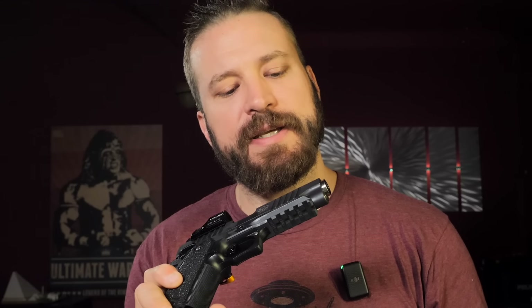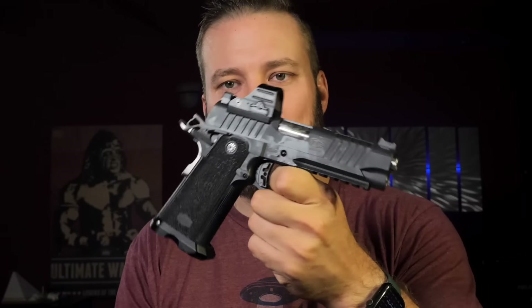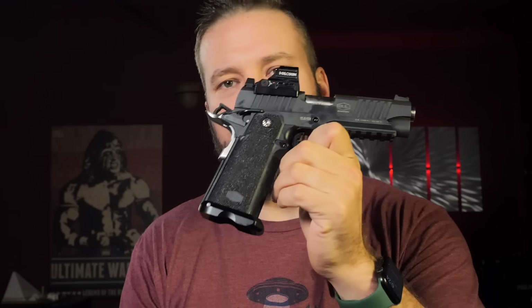I didn't see any issues with lead bridging the ports, though this gun probably has under 500–600 rounds on it, so it cleaned up pretty nicely. The ports are probably going to be easier to live with from a cleaning perspective. Eventually you do have to clean compensators and it is a pain.